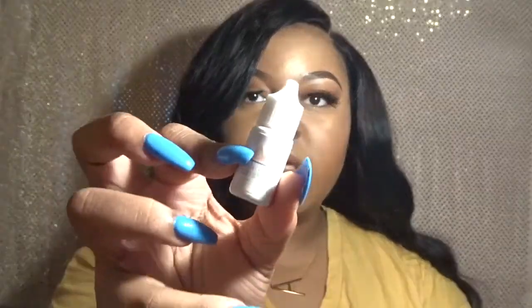Moving on to the eyelash adhesive. Again, it's in the exact same type of bag. This is five milliliters also, and it's the ultra strong bond lash extension glue. And that's how it looks as well.